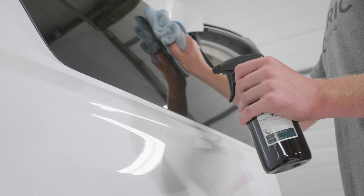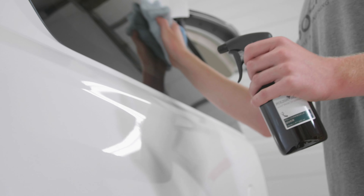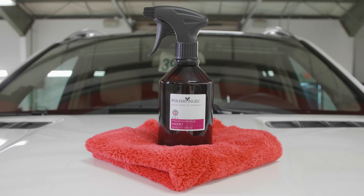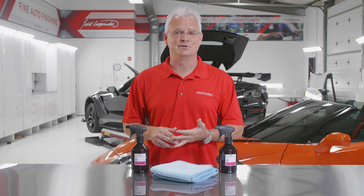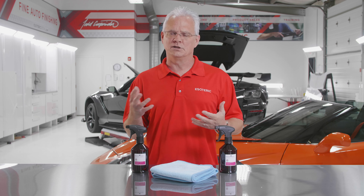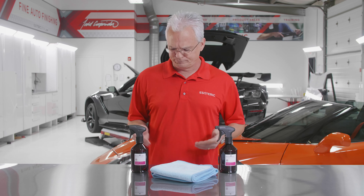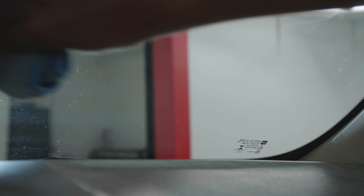Diver is a product that has protective qualities in addition to being a cleaner. Agent is just a straight-up glass cleaner — something that's going to be safe for all types of glass, safe for tinted windows. A lot of people have tinted windows and get concerned about what products will work well for them. The nice thing about Agent that I really like is it kind of flashes dry almost immediately as you're wiping it.